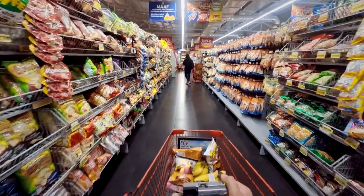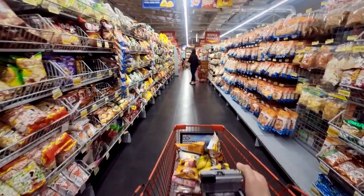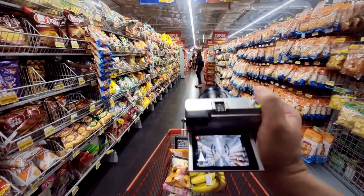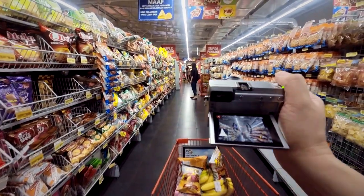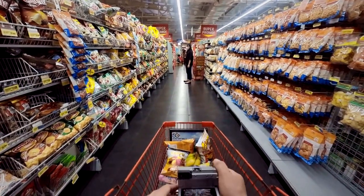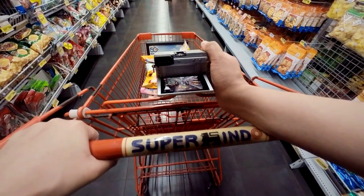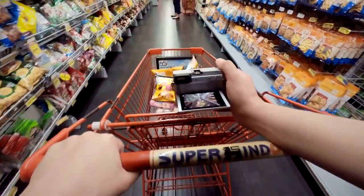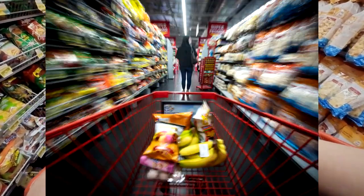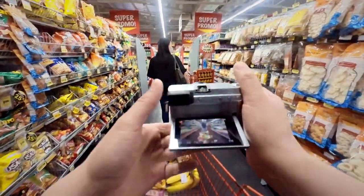We're going to take one more picture. I'm going to use my wife as a focal point — she's going to stay right there and I'm going to take some more shots. Still the same settings: aperture priority, about half a second of shutter speed, ISO 200, f11. Let's try to take the shot.